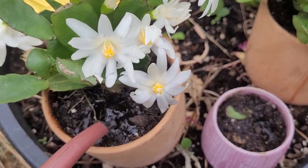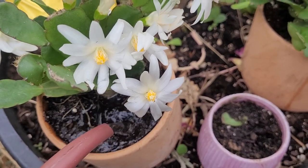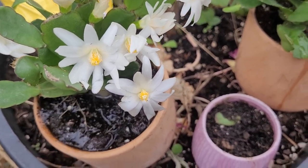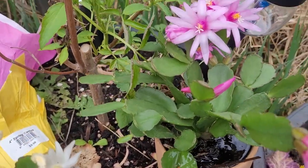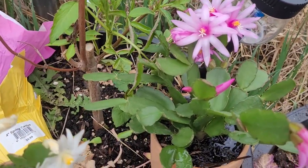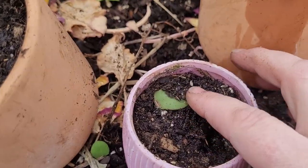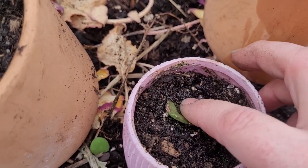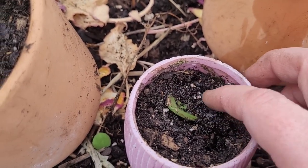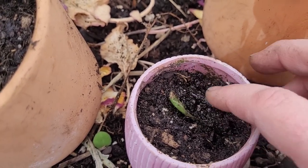We have some rainwater to use for watering. It's okay if I overwater a little bit because these pots are very permeable. It won't take long for this to become a little bit more established.